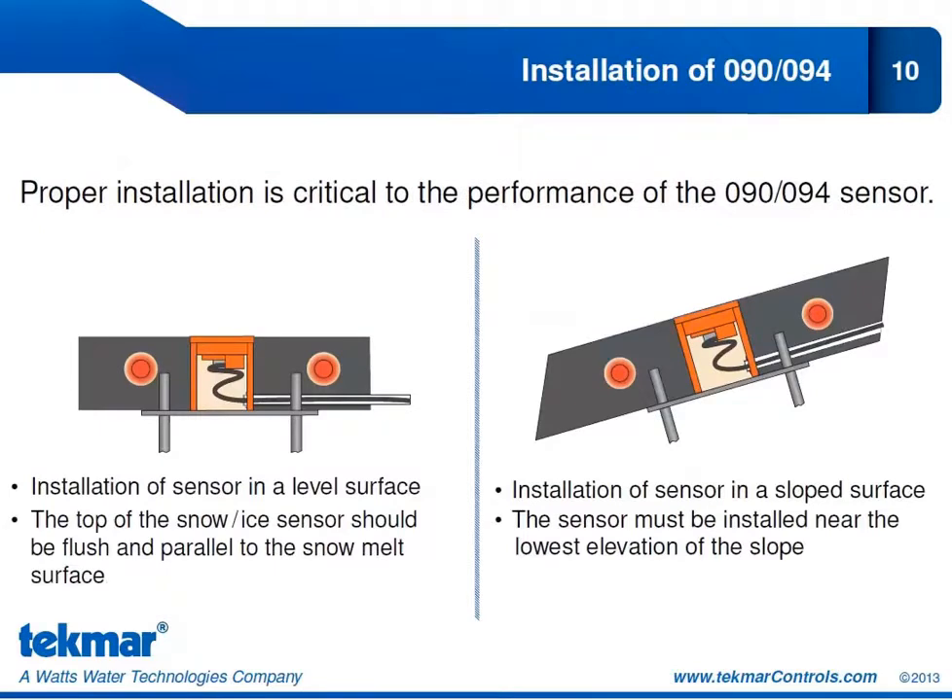Proper installation of the 090 or 094 sensor is critical. The sensor should not be installed in areas covered by vehicles, near building overhangs, bushes, trees, or any protection. We want it installed in the last place to be warmed by the sun and the last place for drainage to dry it off — and of course the first place to be affected by a snowfall. It should have an accurate representation of the conditions of the slab.